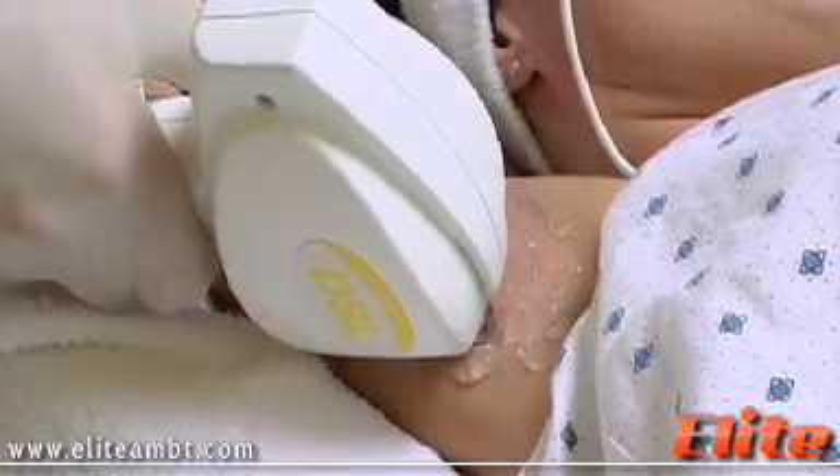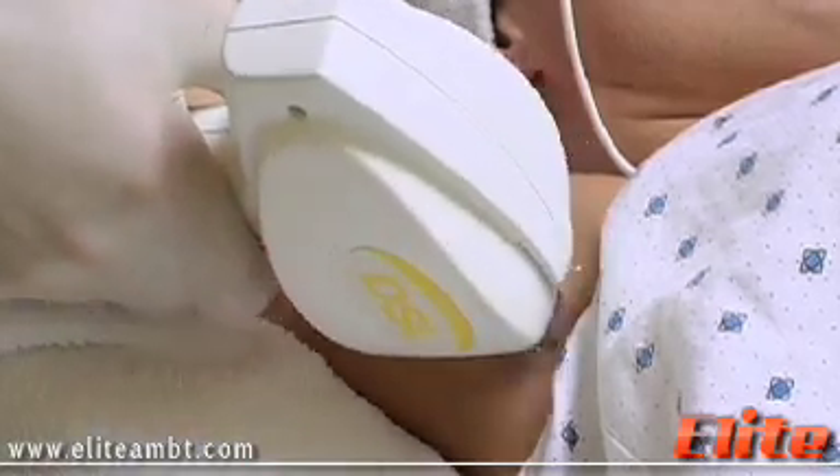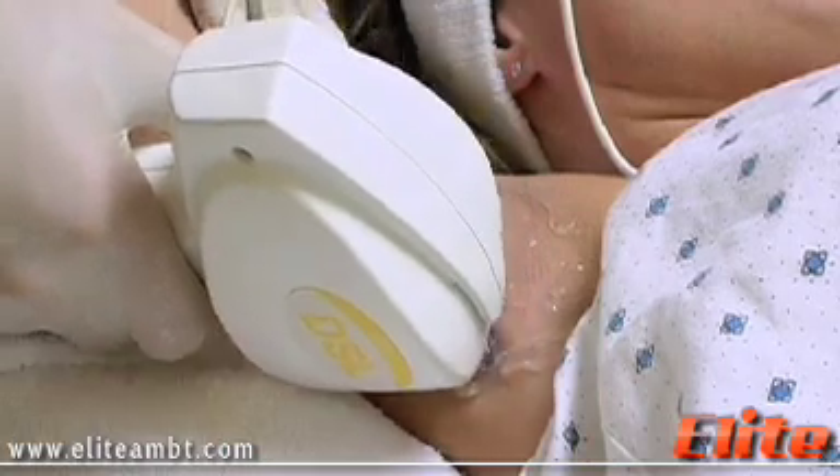It usually takes about six treatments to get permanent results since hair grows in three phases. And we're almost halfway since we covered the area with one single pass.